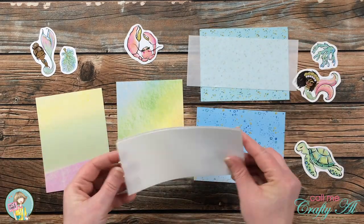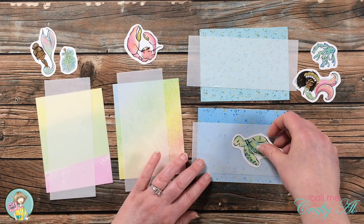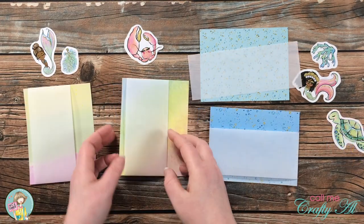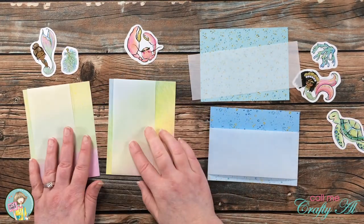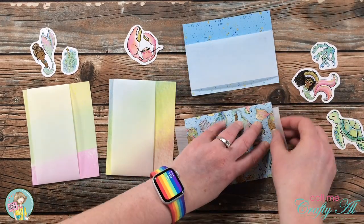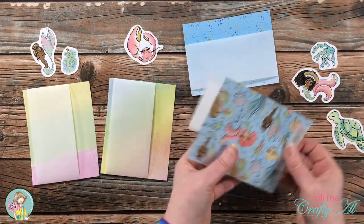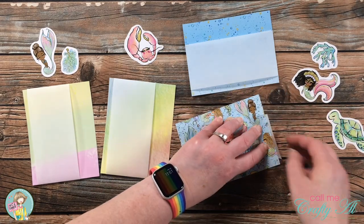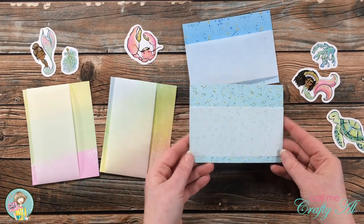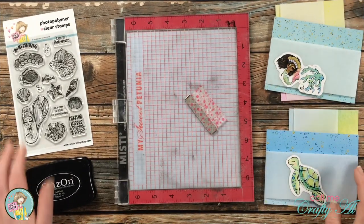I matched up each piece of my pattern papers with some ephemera to go with it, then pulled in those vellum strips — and this was when I realized they were a little bit too wide. I wanted more of the pattern paper to show through, so off camera I cut those to two and a half inches wide instead. Then I started adhering them to the card fronts. I missed the first couple off camera, but luckily caught the last one — you can see I just wrapped it around the front and added a little bit of adhesive on the back.